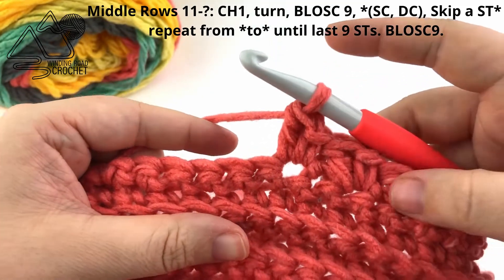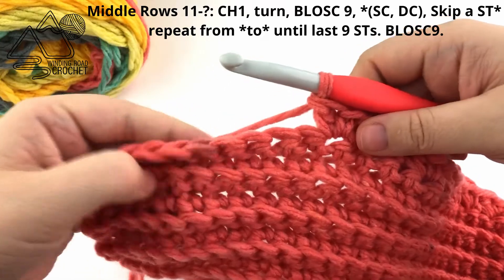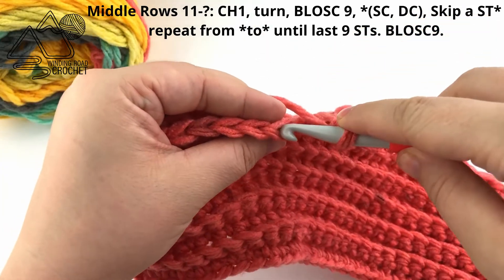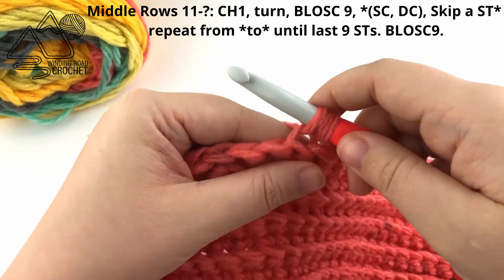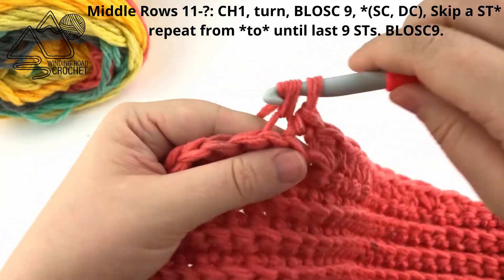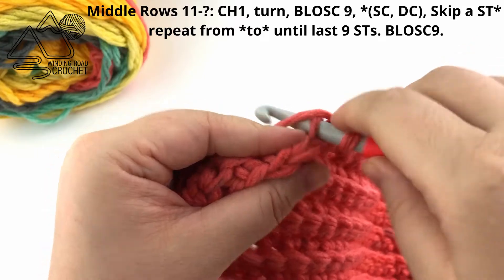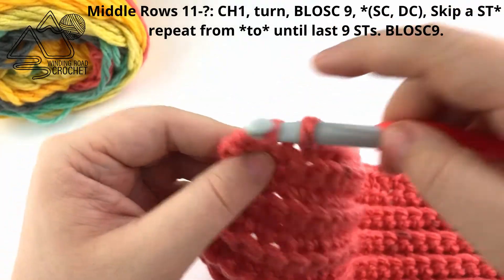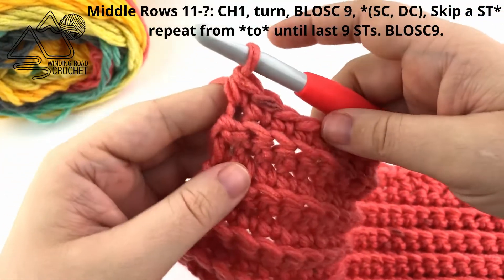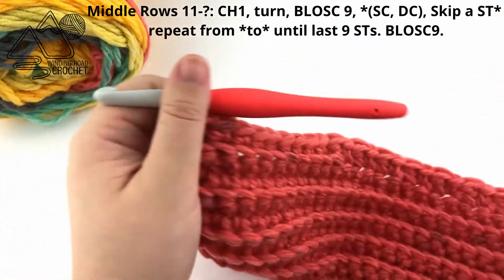How many times you repeat it will depend on what size blanket you are making. When you make it to the last 9 stitches, don't forget to skip that last stitch, then work single crochets in the back loop only of the last 9 stitches — this is the other side of our blanket border. When you reach the end of this row, repeat row 11 as many times as you need for your size blanket.